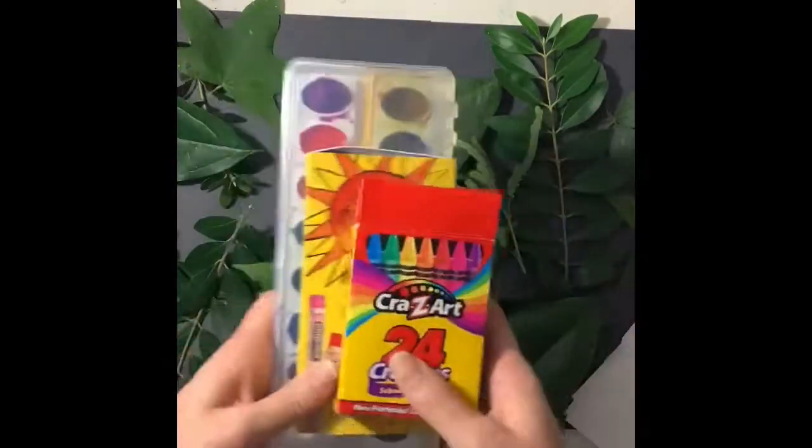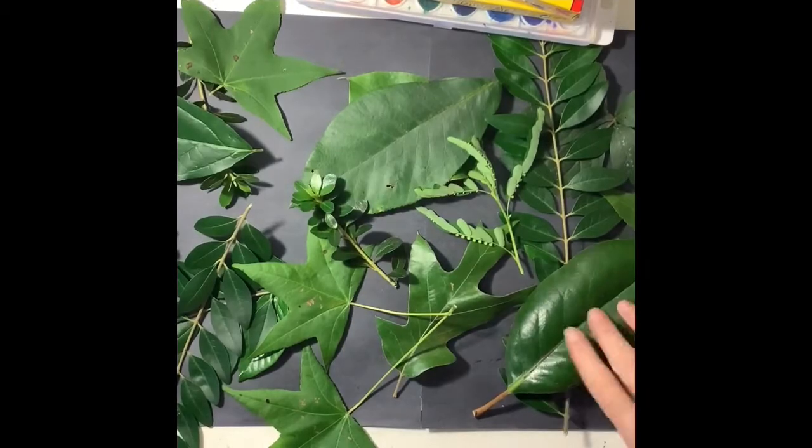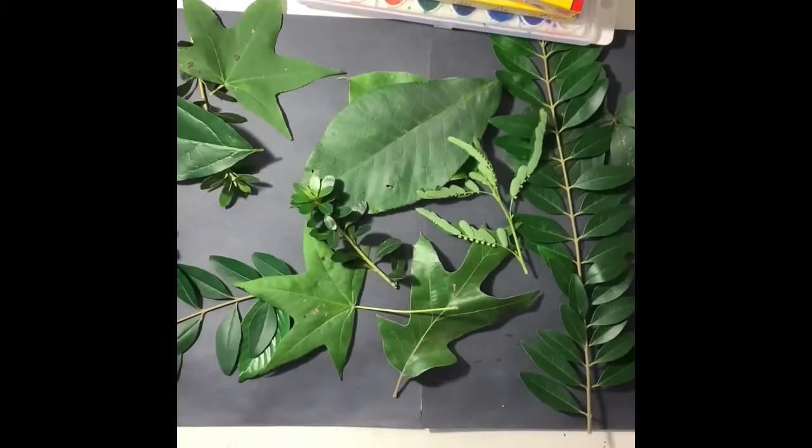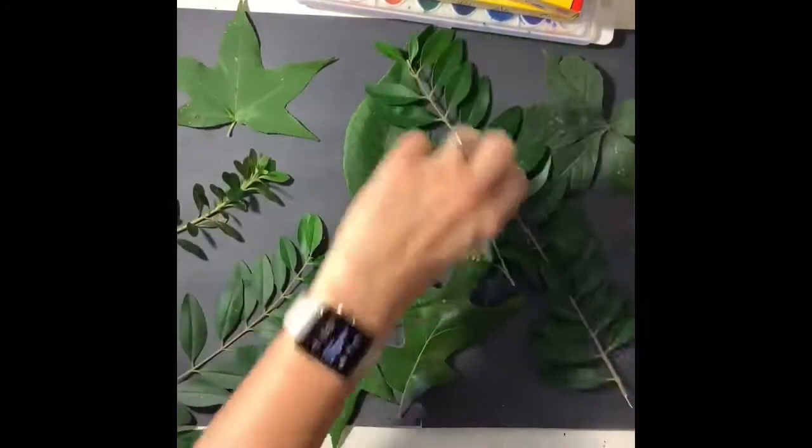In this video I'm going to show you how to make a leaf rubbing. You're gonna need crayons or oil pastels and watercolor paint, and of course you're gonna need some interesting cool shaped leaves that you find outside your house.